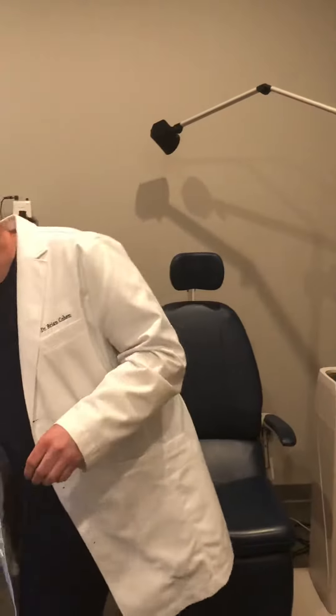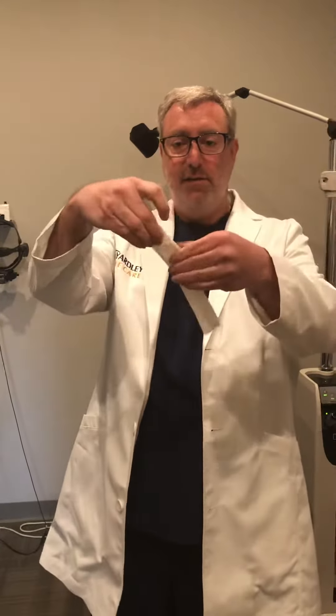So a couple things you can do. First thing is if you take a tissue and you fold the tissue in half, fold it in half again, you're going to fold it over until it's about the size of the mask.